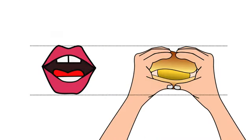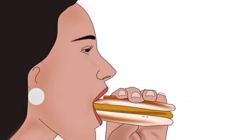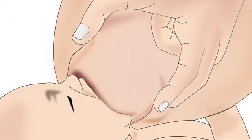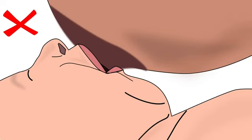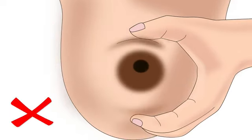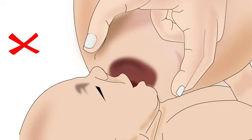Going back to the vada pao or burger example: after holding it correctly, we always press it to take a big bite. Similarly, the mother should lightly press her breast in a C-shape hold from the side to help the baby take a big part of the breast in her mouth. Remember, she should not press her breast in a C-shape hold that pinches the breast and causes nipple feeding. Also, make sure there is equal compression of the breast with the thumb and the fingers; otherwise the nipple will shift in the upward or downward direction and the baby will not be able to attach deeply to the breast.